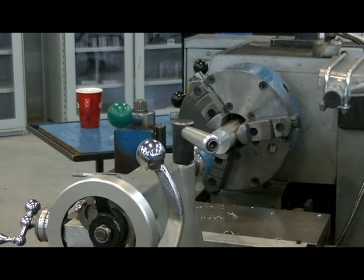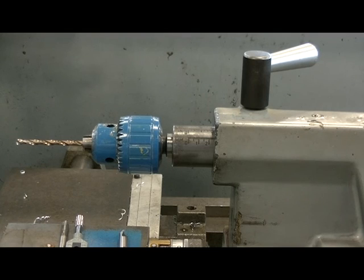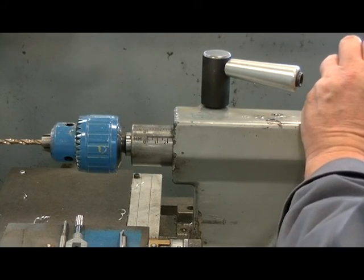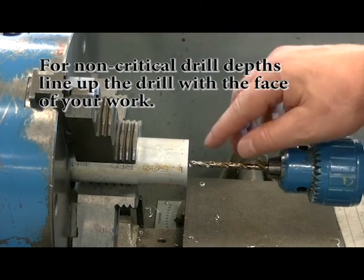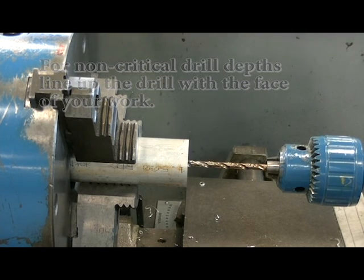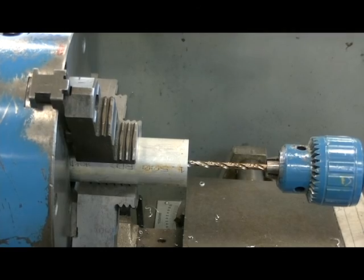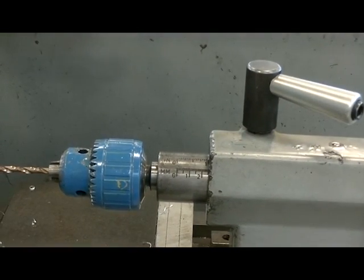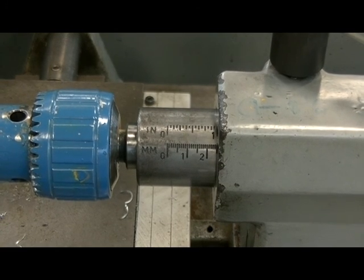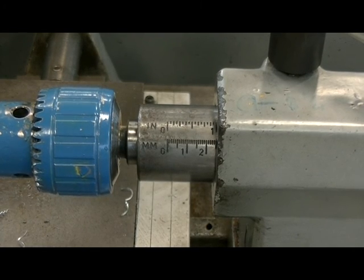I need to read the ruler on the tail stock — my drilling depth isn't that critical. Using the ruler on the tail stock, I'm going to set it to the one-inch mark and lightly lock the quill. I'll slide my tail stock in to my part, and by eye — because it's not a critical depth — where the drill is full diameter, I want that to be flush with the front of the workpiece. I'm starting at one inch and need to go between five-eighths and three-quarters deep, so I'll drill until the ruler reads one and five-eighths to one and three-quarters.